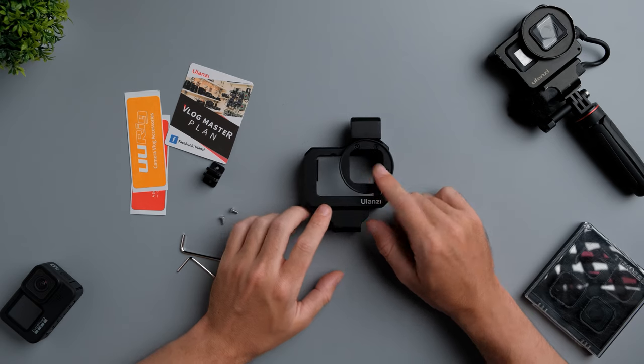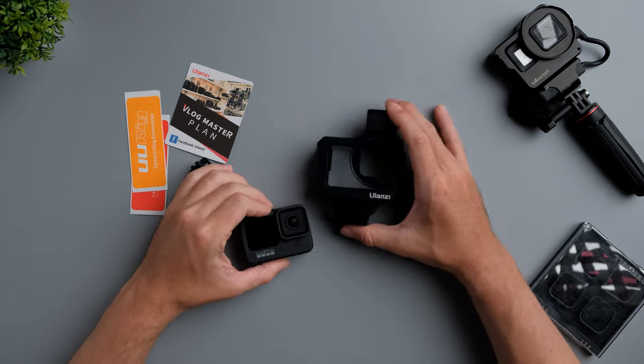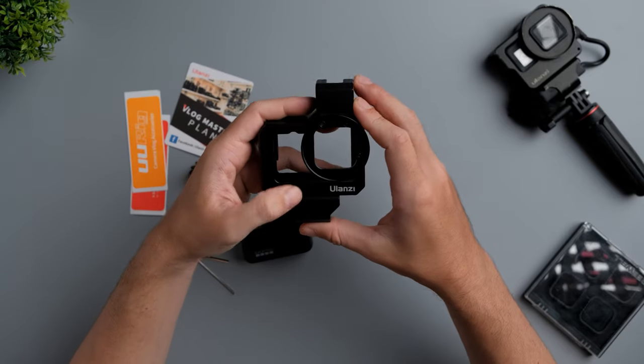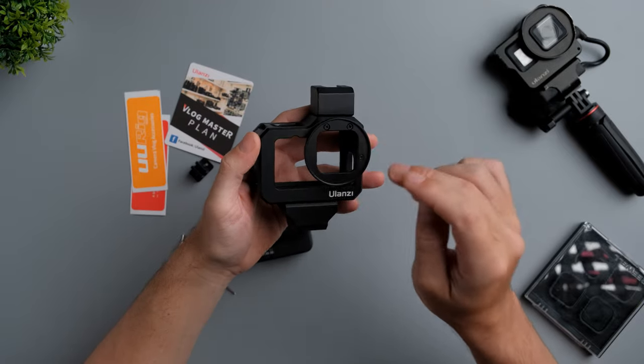This cage will cost you 50 US dollars for the GoPro Hero 9 Black, which is not cheap. But if you want to vlog a lot with your GoPro Hero 9 Black, in my personal opinion, it's well worth the price.